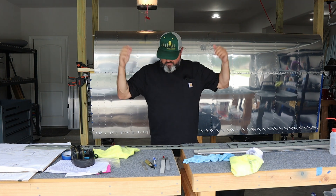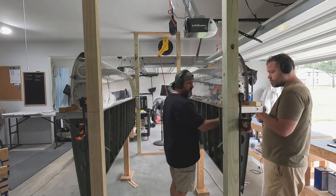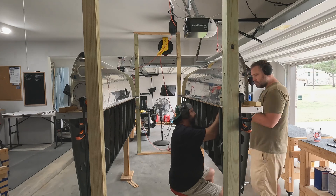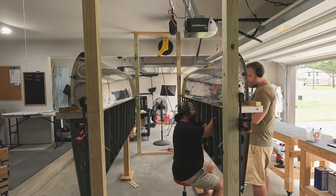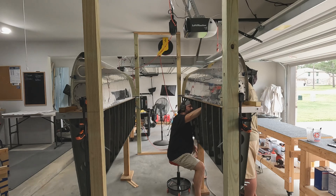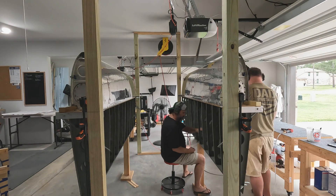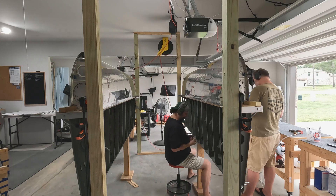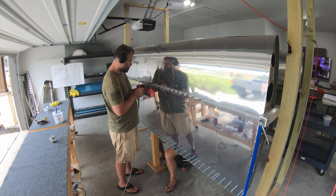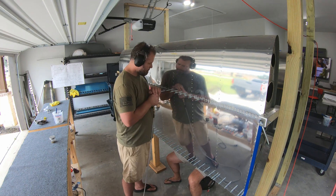This is a big day. Aaron was able to make it out and we finished up riveting. This is the right wing we're working on. We had the forward-most row of rivets where the skins attach to the main spar. This went pretty smoothly — there were a couple of rivets, maybe one on this one, that I ended up drilling out and redoing. These rivets along this bar can be a little tricky, especially on the inboard half of the wing because of all those nut plates, which leave tight clearance to get a bucking bar in there.